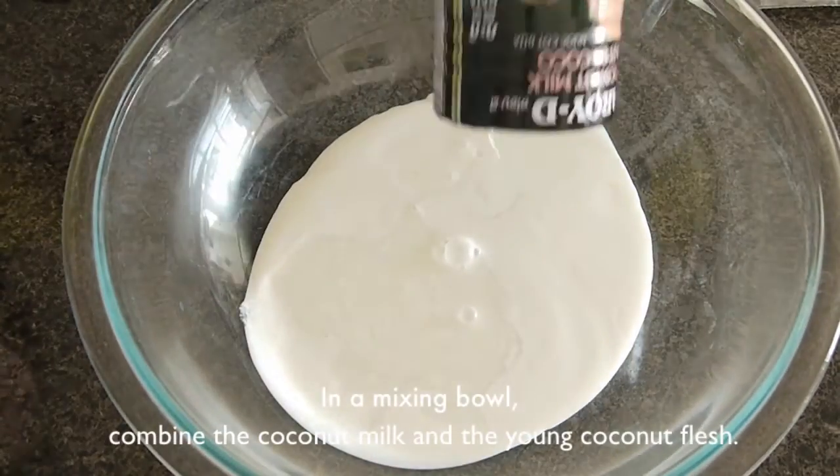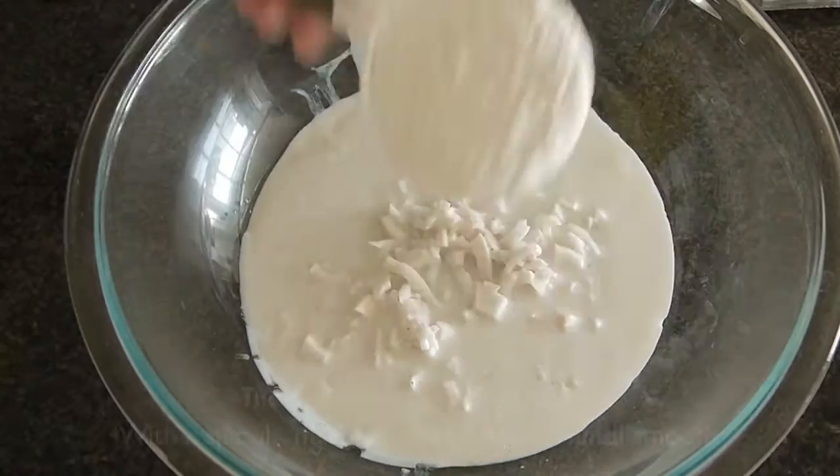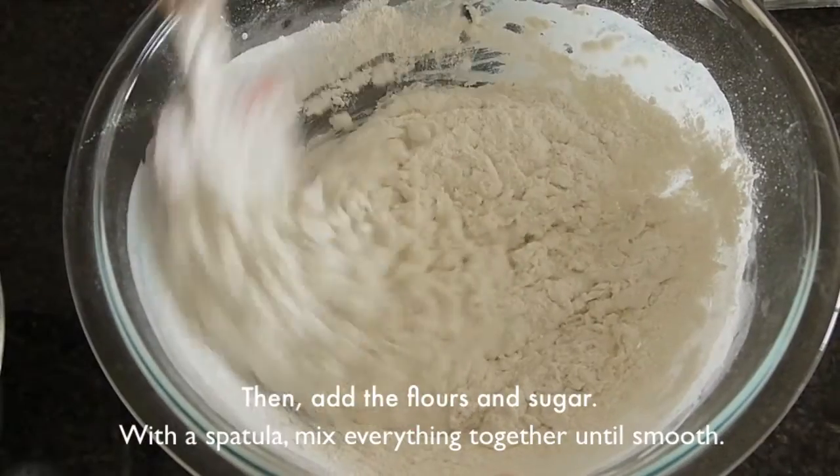In a big mixing bowl, combine the coconut milk and the young coconut flesh. Then add the flours and sugar. With a spatula, mix everything together until smooth.